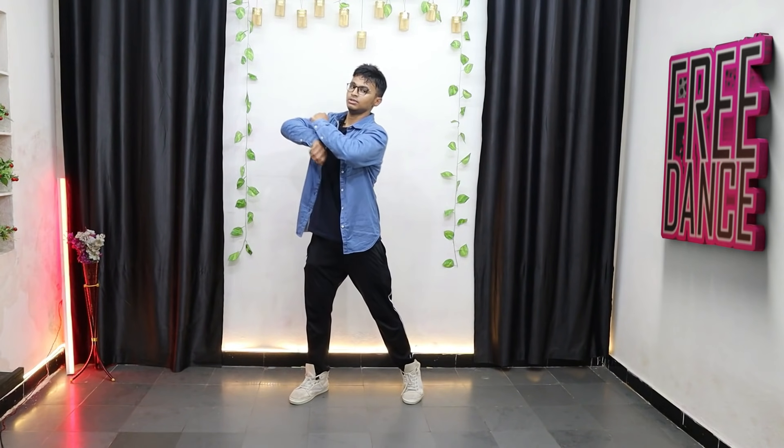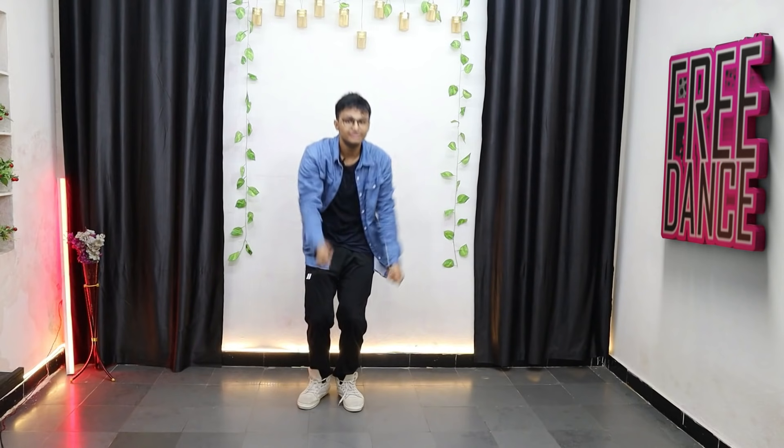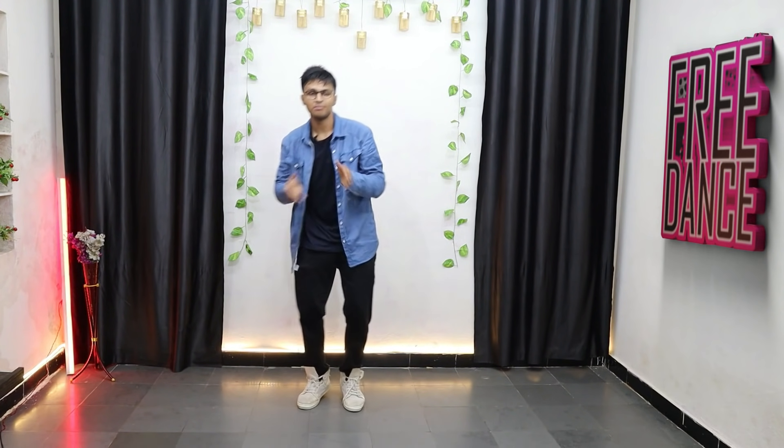We'll practice the last part one more time. From here: boom, one two three, four — hold the sheet, five, roll, seven, ha ha, one two. With that being said, let's get it right from the top till the end on the slow music, and then we'll be trying it on the normal speed.